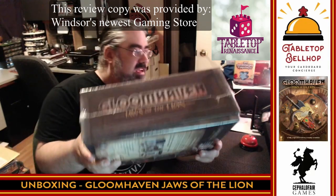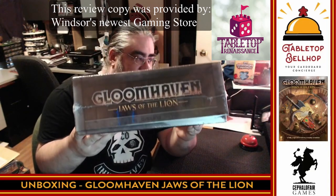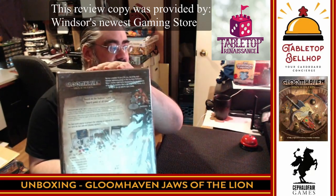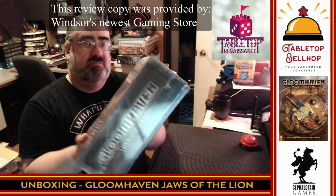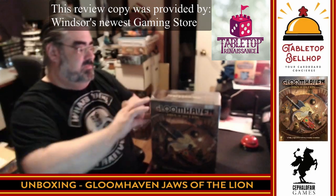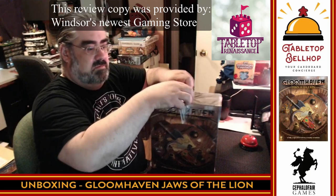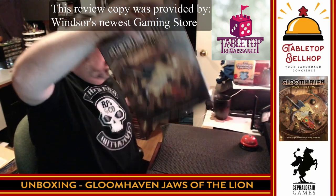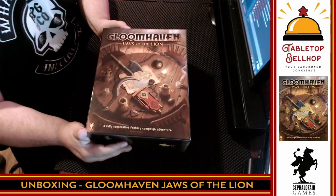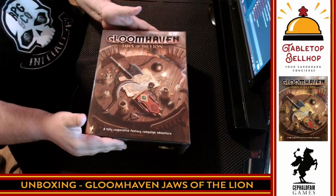One of the first things I have to show before I go into the box is that when you get it, the lid does not actually fit on the box — it comes that way. I have to assume once you punch the cardboard the lid will shut, but we'll find out. I am not going to punch this game today; I'm just going to open it up and show you what's inside. So we start by removing the shrink. This is one heavy box, I've got to say. It's nowhere near compared to the original Gloomhaven, but there's some weight here.